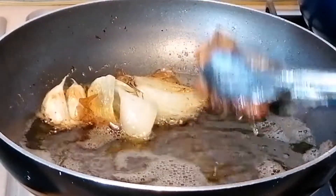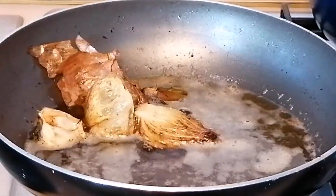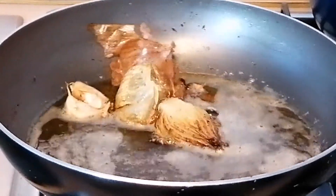I'll go ahead and take them out of the oil and set aside. I've just fried half of the chicken and I will leave the other half unfried.